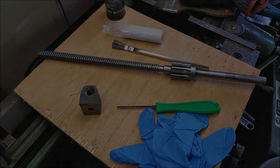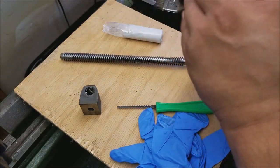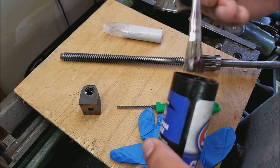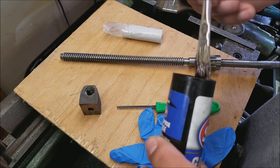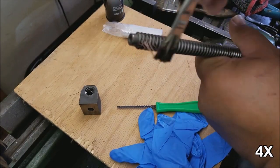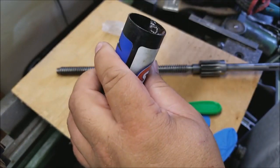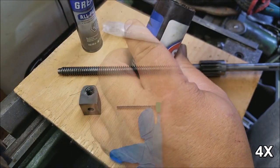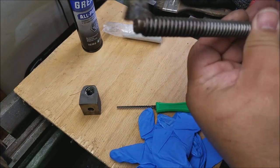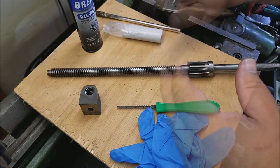We're going to start off by putting the grease on the end of the lead screw. Just dabbing some on here — don't need anything crazy. You always want to get out your loose hairs from your brush; you don't want to leave those in your project. I think that should be good for that.